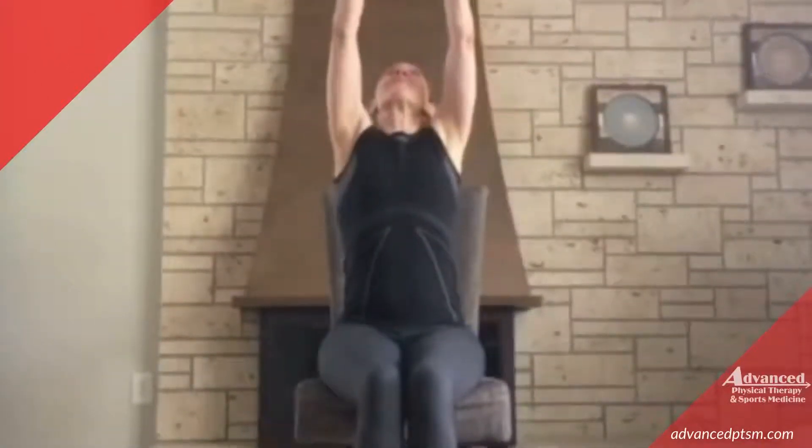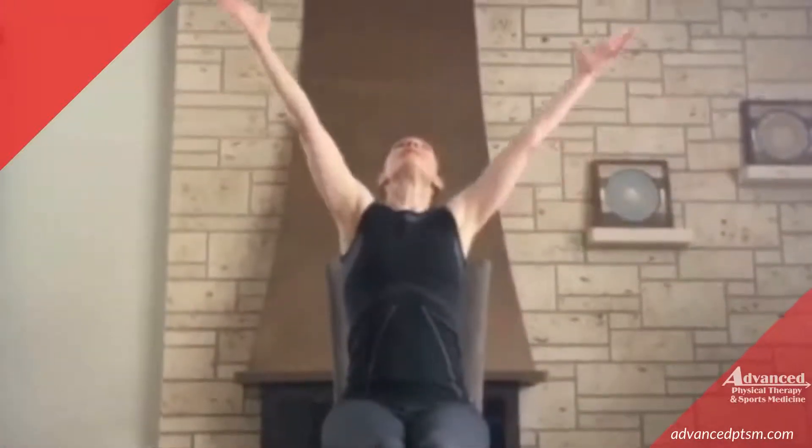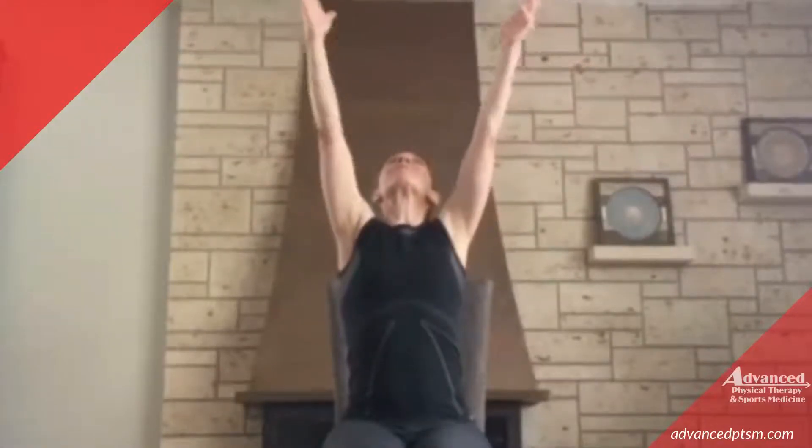We're going to inhale and reach up. And exhale, release. Again, inhale, reach to the ceiling. Really stretch out. Exhale, bring them back down. Third time's a charm — inhale and reach up. Exhale.